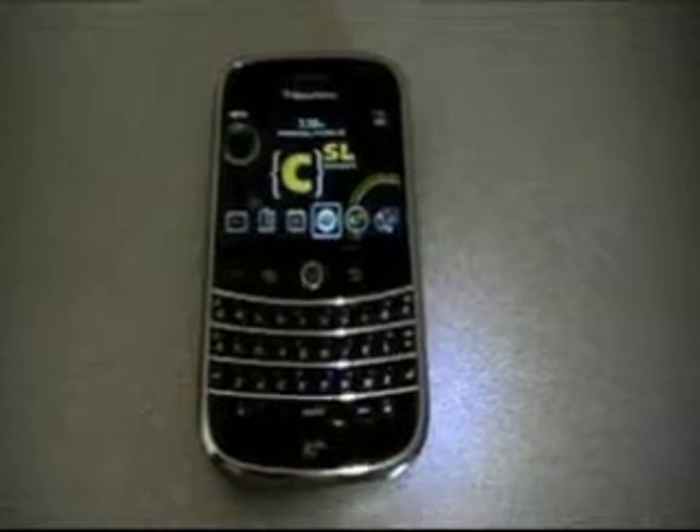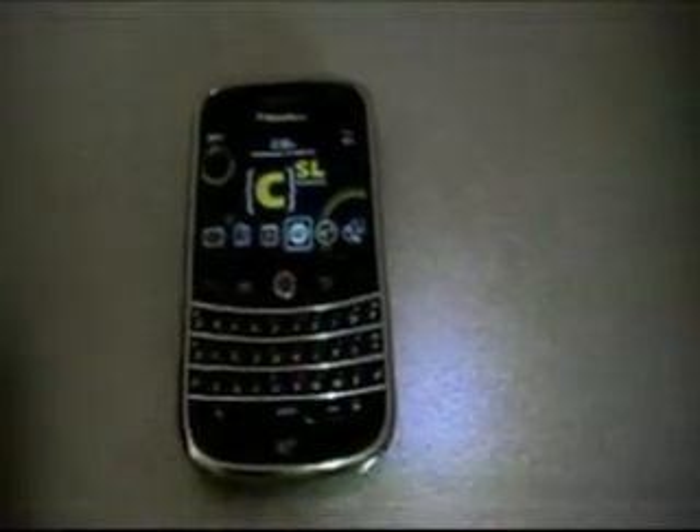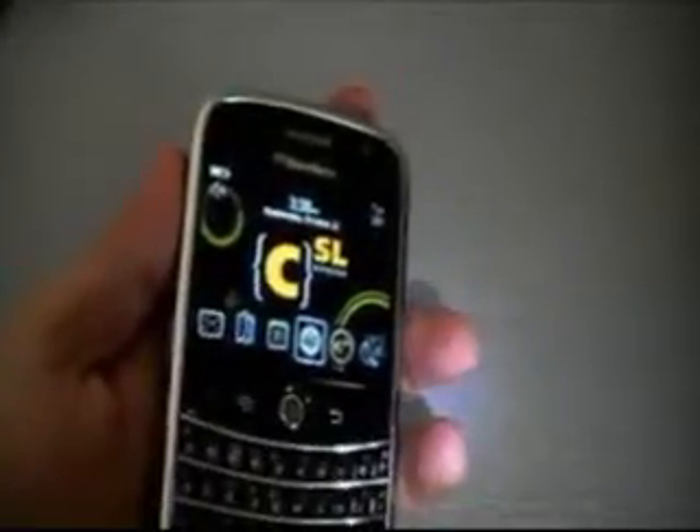This is an EXPANSYS USA look at the BlackBerry Bold. I'm going to go ahead today and just do a quick walk around of the device, show off some of the interface and just the build factor on the unit itself. If you want any of the specs, they are available at EXPANSYS-USA.COM. So let's go ahead and start at the left side of the device.